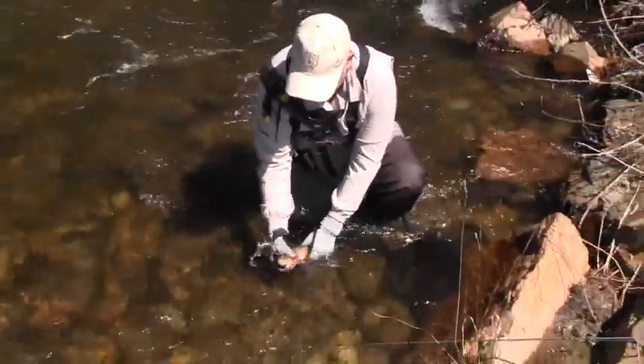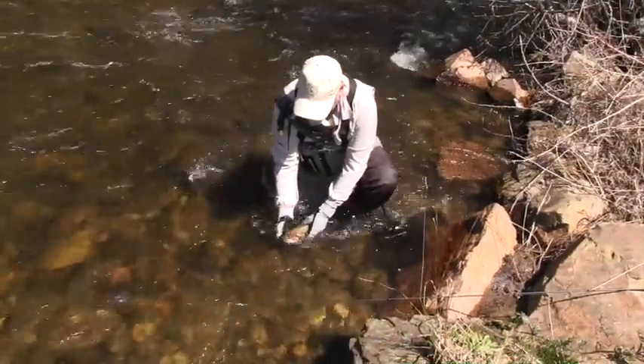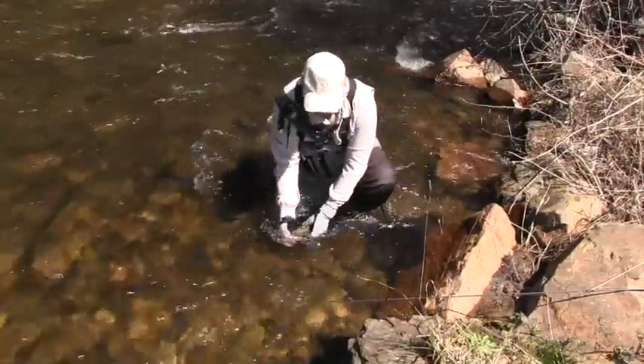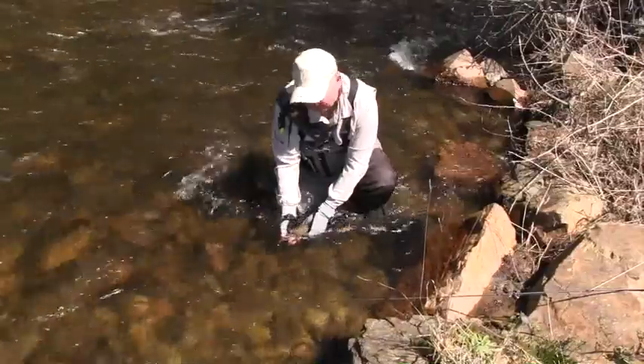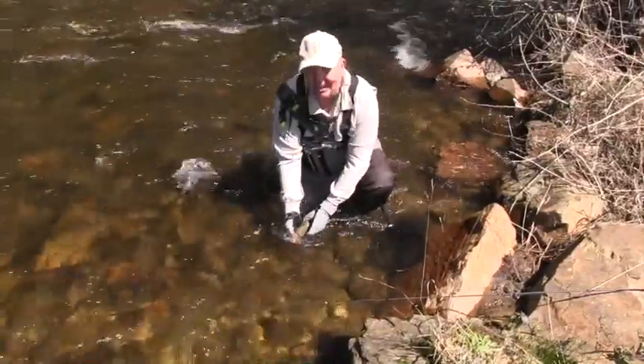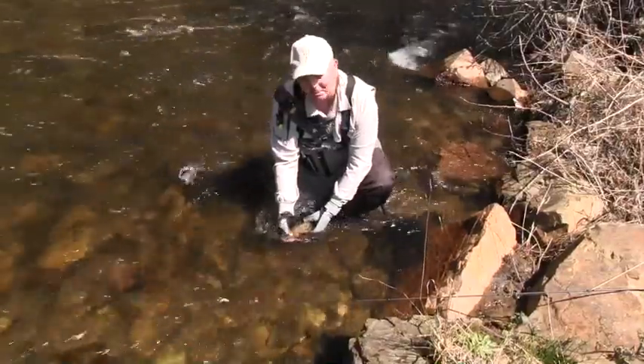Beautiful little fish and he's pretty good to go. Just hold them and they'll swim out of your hands when they're ready. On light gear, like the little three-weight, it's good fun. You can imagine using a six-weight to try and catch this — it'll be all over a lot faster, and nowhere near as much enjoyment.